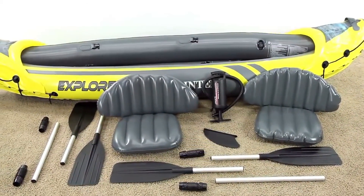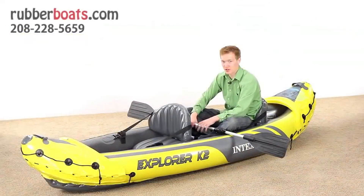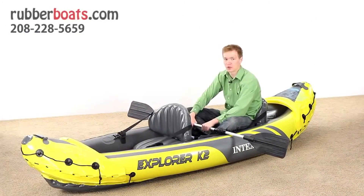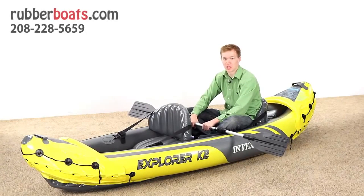As you've seen for yourself, the Explorer K2 Kayak by Intex is a great kayak with a lot of great features. It's very large, with room for two people. If you're going to be floating around on lakes or rivers, this is a great kayak to have.